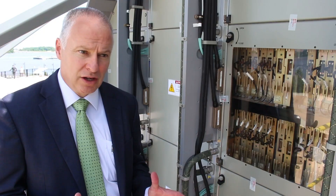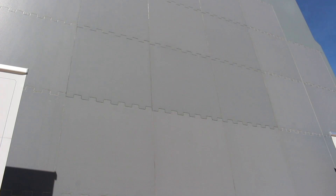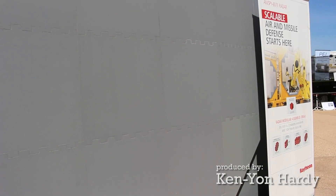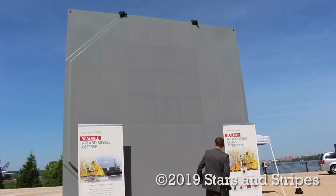With SPY-6, it's really going to be a game-changer for the Navy. It will provide them true integrated air missile defense capability across all their assets. They'll be able to do many different missions that they can't do today — seeing targets much further out and reacting to those targets in different ways with that capability.